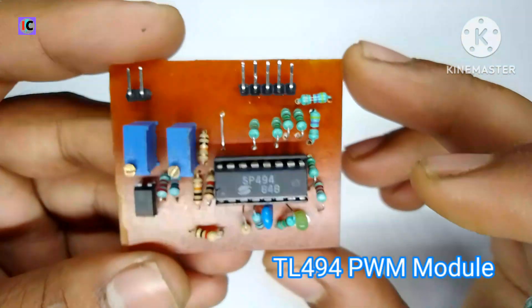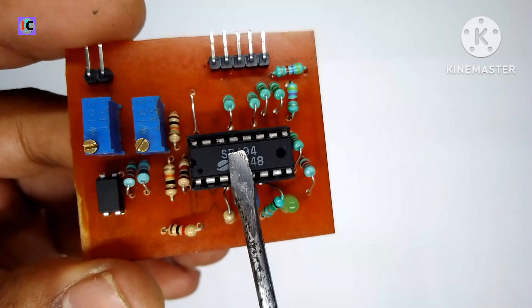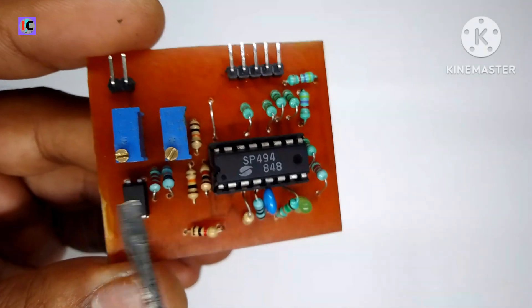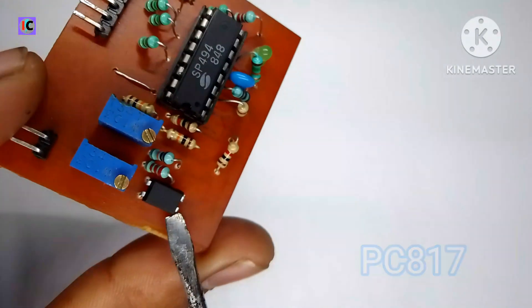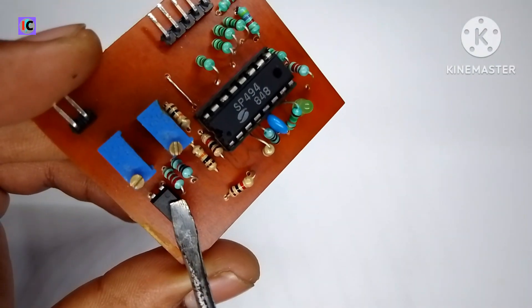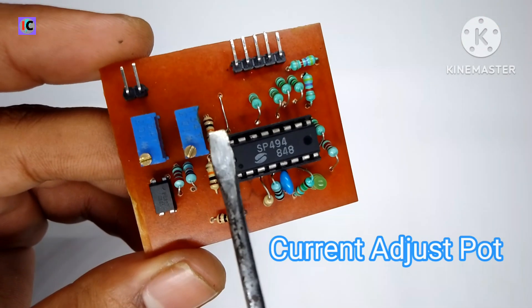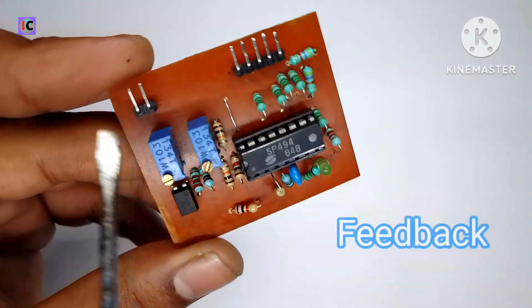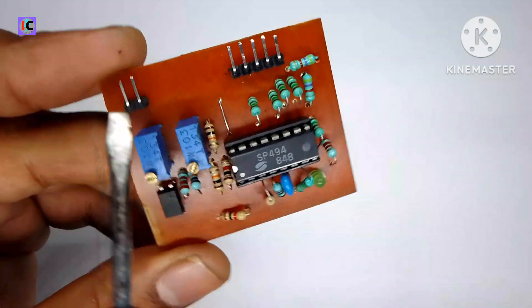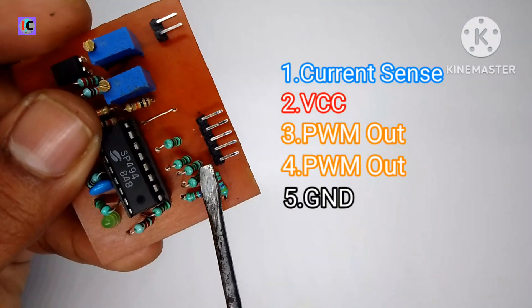This is the TL494 IC based PDM control module for the inverter, which I have made on the PCB. This is the feedback optocoupler PC817, and this is the 10k potentiometer for voltage adjustment. This is the current adjustment potentiometer, this is the feedback board, and these are the pins including the current sensing pin.